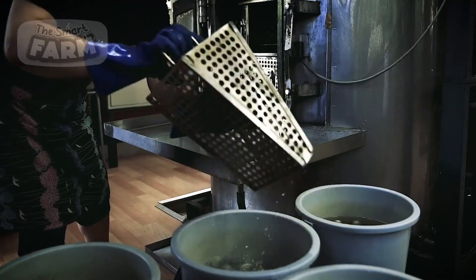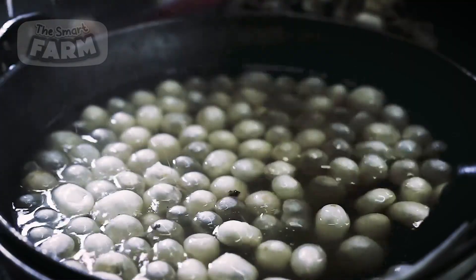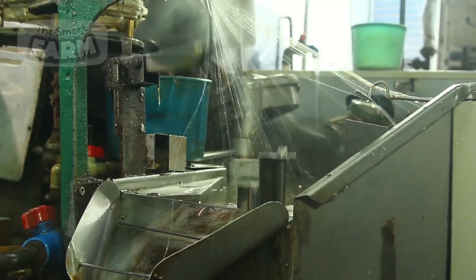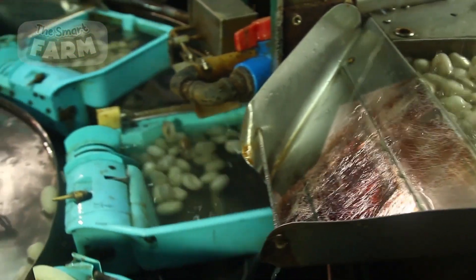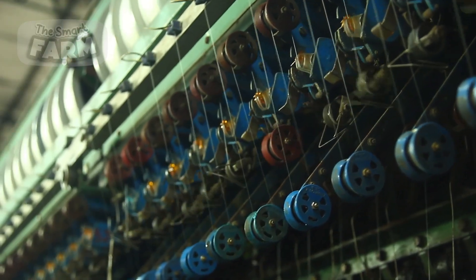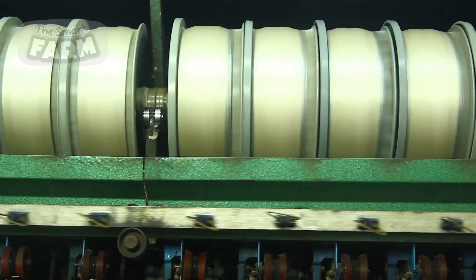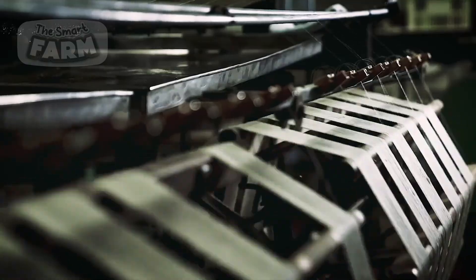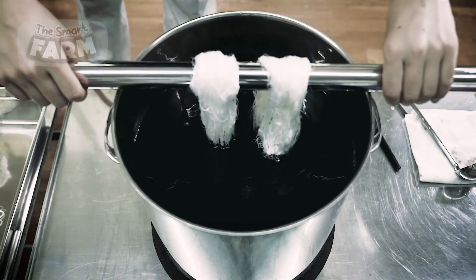There are different ways of reeling the cocoons. It can be operated manually, enabling the reeler to extract silk threads from cocoons in a controlled and precise manner. The cocoons are boiled in hot water to soften the sericin that binds the silk fibers, and the reeler then meticulously extracts multiple silk filaments. Another method involves the use of an automatic reeling machine. Initially, the cocoons are boiled to soften the sericin, facilitating the unwinding of the silk thread without causing it to break. After boiling, the cocoons are fed into the automatic reeling machine, which is equipped with a reeling basin filled with hot water to maintain the softened state of the cocoons throughout the process.